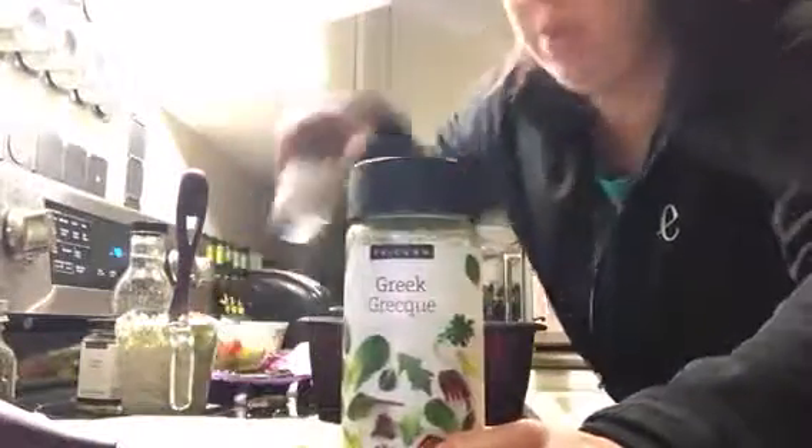Put the chicken and the peppers all on top of the pita with tzatziki sauce and Greek salad on the side. Dinner is done — we're at 10 minutes total. The Greek combo all comes together.